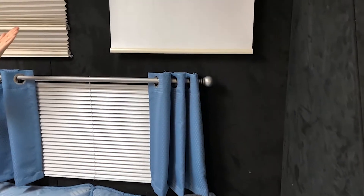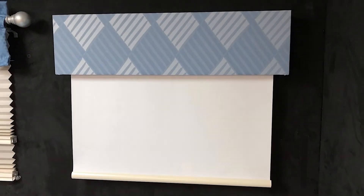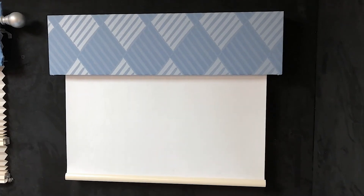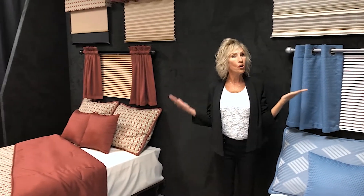Over here we have a cornice box hung over a single roller shade. On both sides of our booth we change the grommets to match the rod — nickel or black.